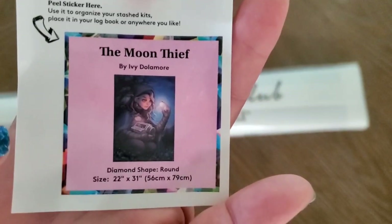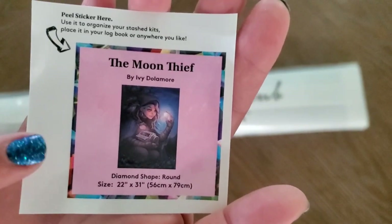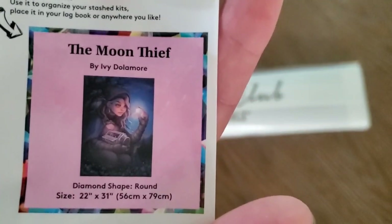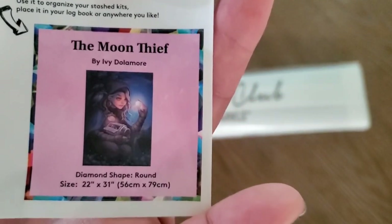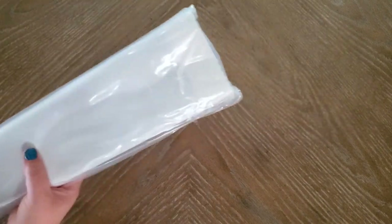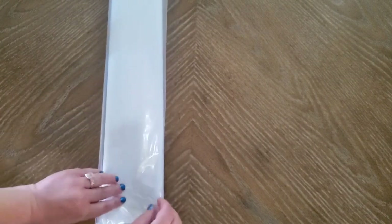I'm running out of room for my stash, so I need to be on a low buy. But I should be putting the stickers at the end of my boxes so I can see them. Yes, I do have a slight problem with collecting.